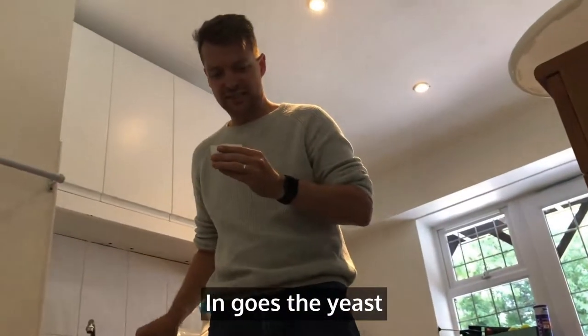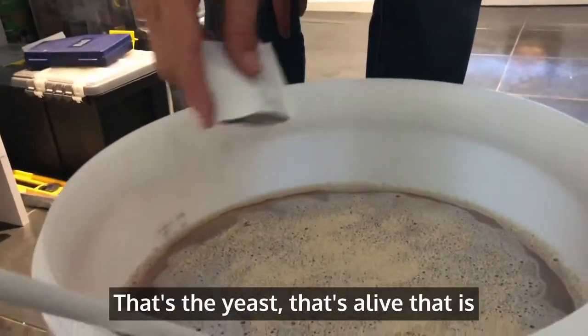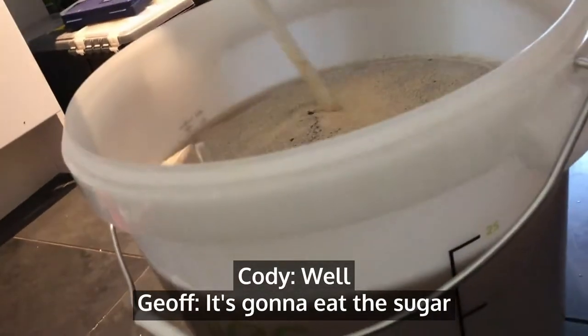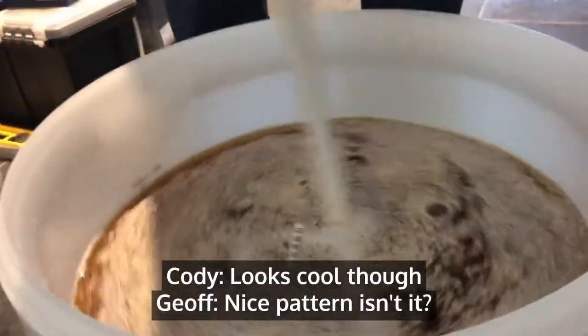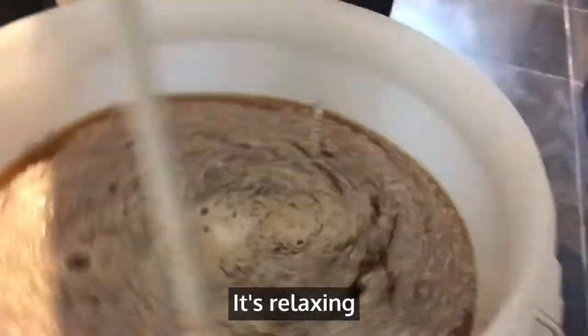In goes the yeast. Gentle. That's the yeast — that's alive, that is. It's going to eat the sugar. That looks not very nice, but that's cool though, it's a nice pattern isn't it. It's relaxing.